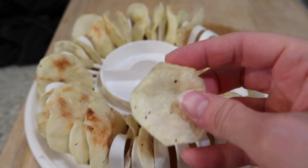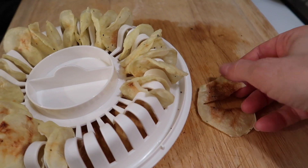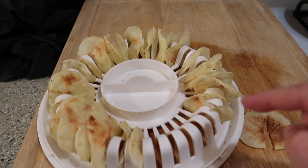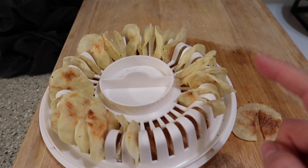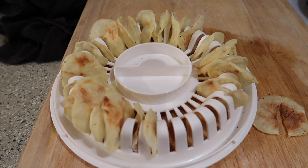Some of them are still a little bit flimsy so I'm going to stick these back in for like 30 seconds at a time until they are crunchy like this one. I don't know why it's cooking unevenly because my microwave rotates on its own. But as long as they turn out in the end I'll be happy. In the meantime, let's give this one a try.